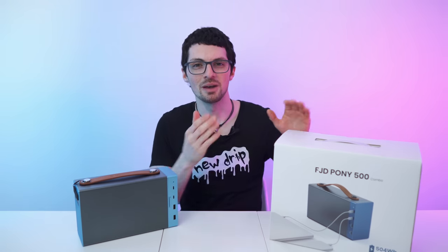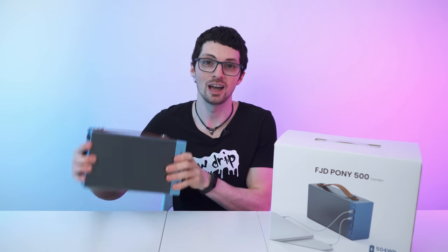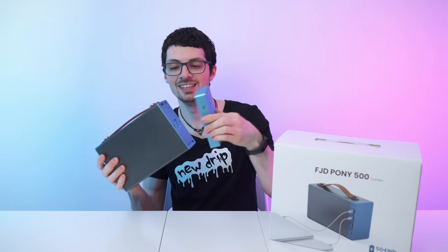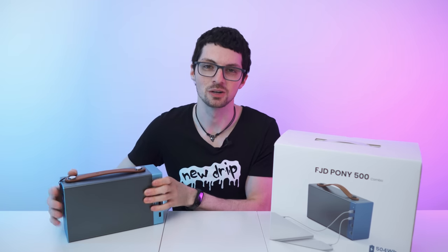Got the new drip from FJ Dynamics. This is the Pony 500 Ultra Portable Power Station and the Z-Box Combo. If you're interested already, check out the product links in the description — I will link the best deals for you.